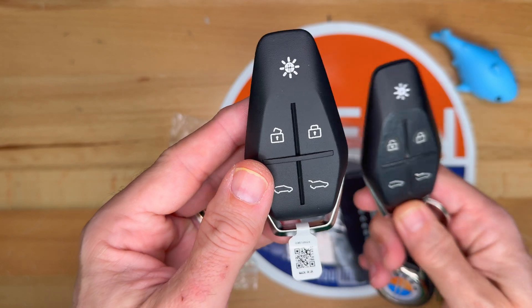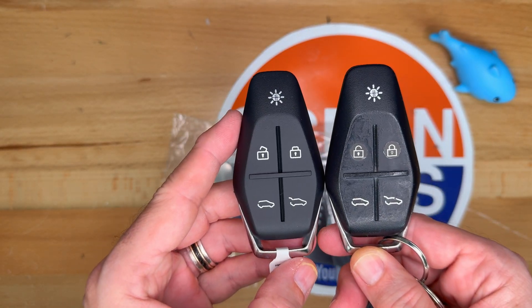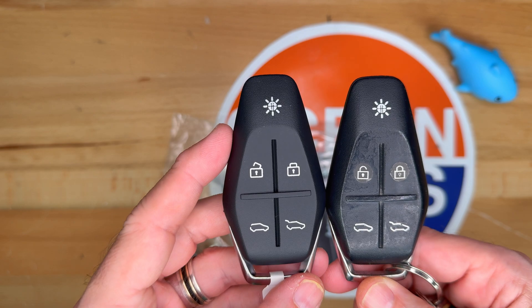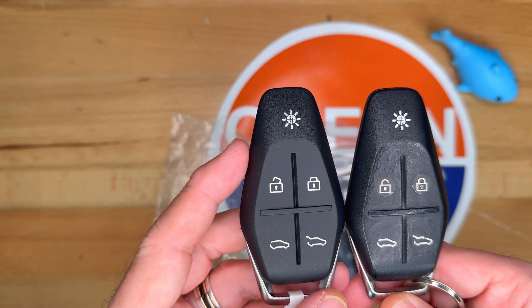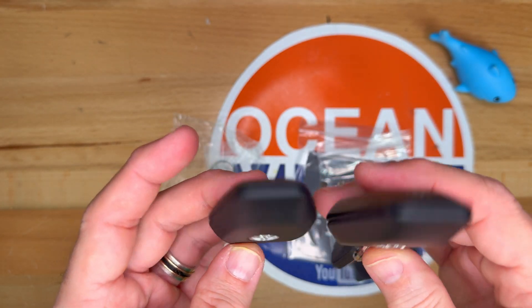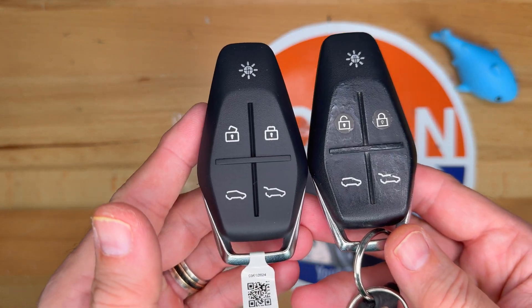Here is my existing one right next to it. It's a bit older — 10 months old versus the new one. Otherwise, these are the same. It has the same painted logos that are on the buttons. The back is the same too. So yeah, that's what we're getting — no surprises there.